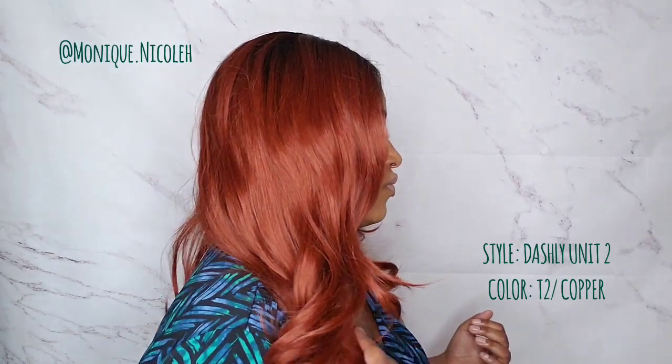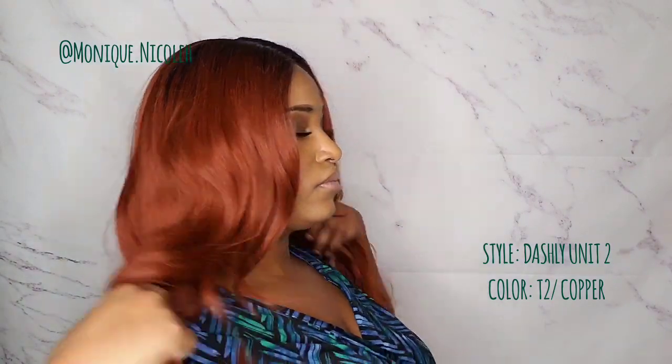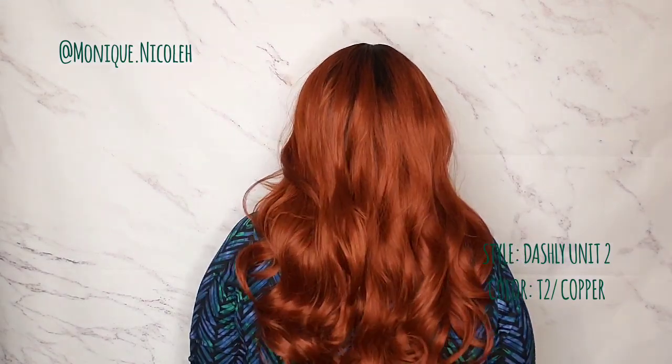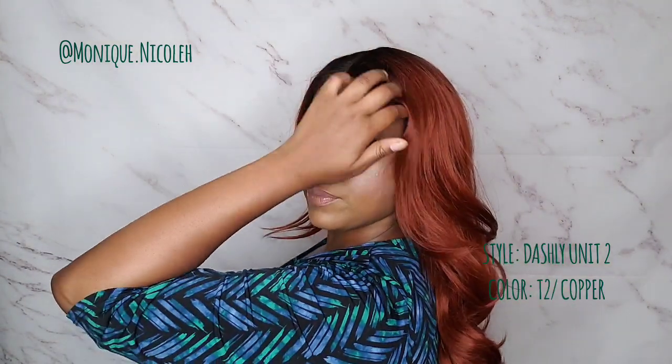I'm going to give y'all a 360. This is how it looks all in the front, this is how it looks on the right side, this is how it looks all in the back, and this is how it looks on the left side.